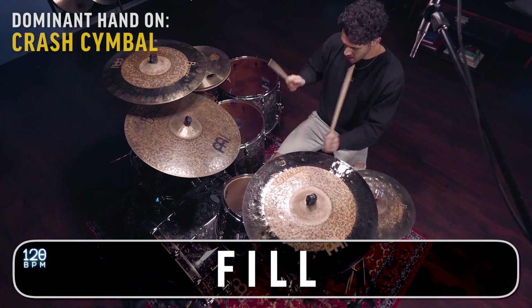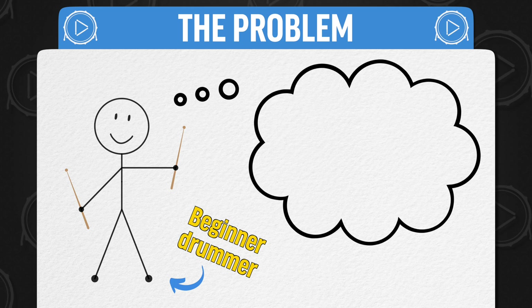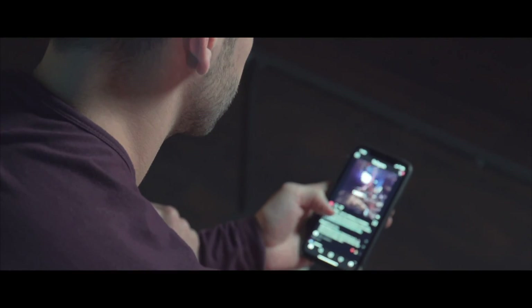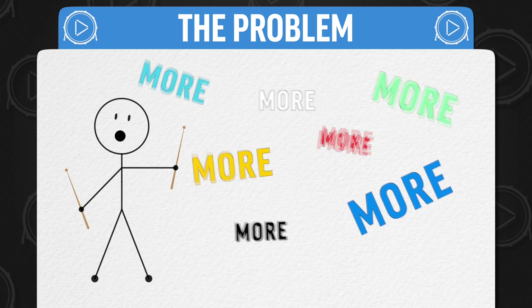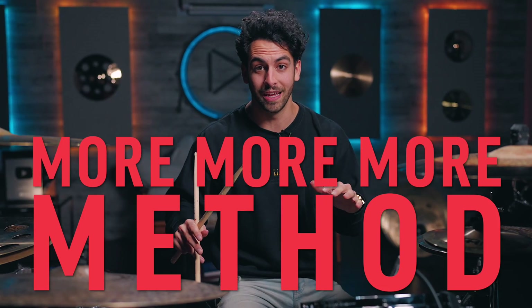The big problem with beginner drummers is that so many of them think they just need to learn a million different beats. What ultimately happens is you go down a rabbit hole of YouTube and just try to consume as much information as possible, but the problem is it's incredibly scattered. You keep getting more and more information and you have no idea what you should actually be practicing. We call this the 'more more more' method, and it is not the way to become a better drummer.